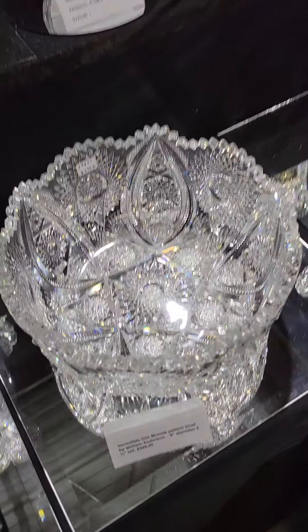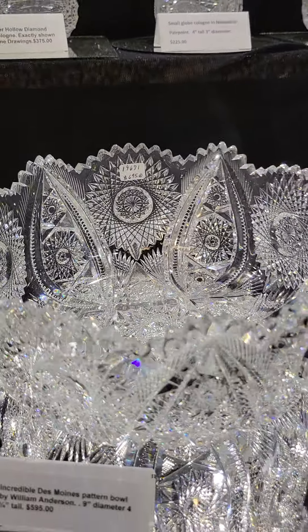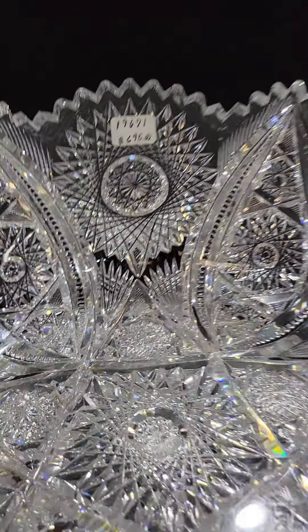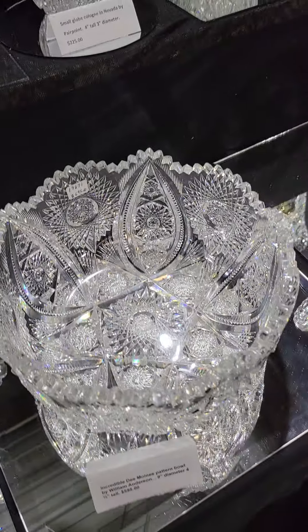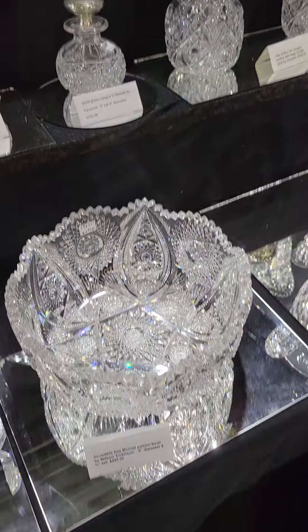It's another good Anderson pattern — it's Des Moines. It is a big hefty 9-inch bowl with insinuated point hobstars, flashed vesicas, clear button cane — all the bells and whistles of Anderson. Nice example of a fairly scarce pattern, and it is $595.